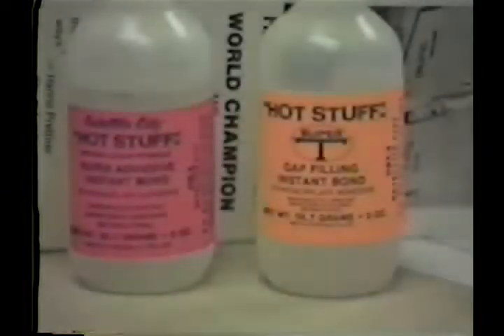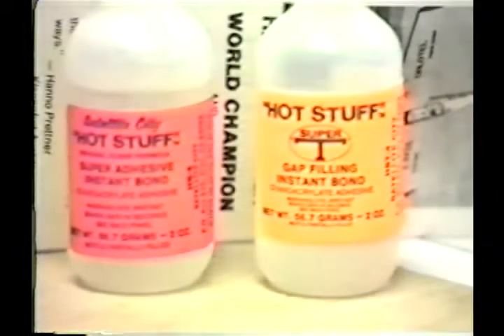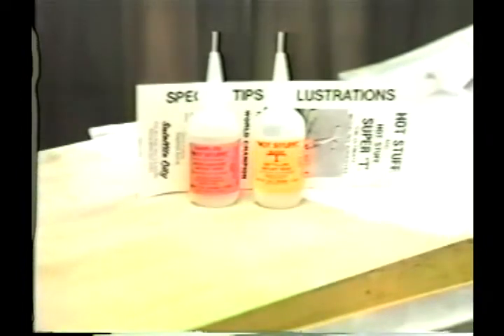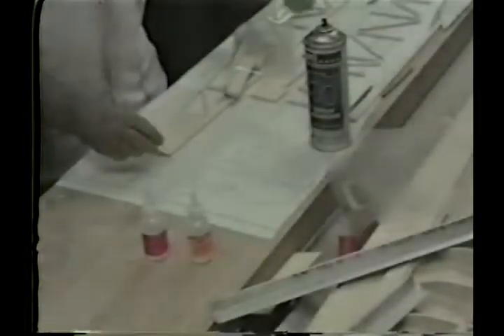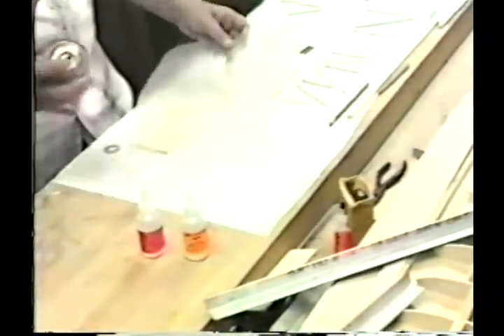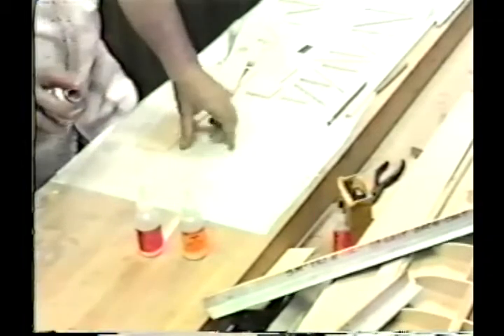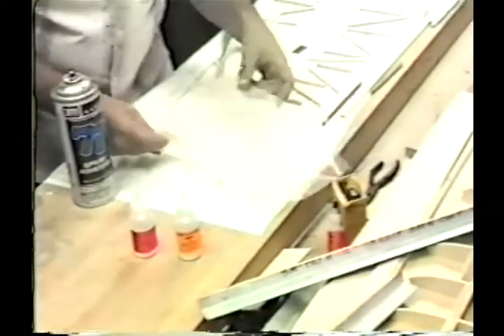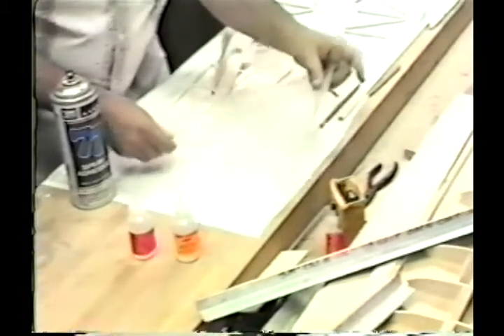And now for a building session with Hot Stuff and Super T — the fastest, strongest, lightest modeling glues ever used. We're working on a Lazy Ace kit designed by Chuck Cunningham. The kit is produced by Gene Wallach, who selects and cuts all of the balsa. Gene is a genius in balsa — that's P&W Model Supply. This is a nice sport biplane.